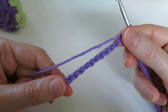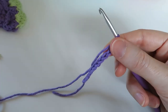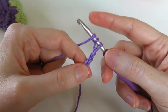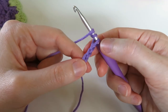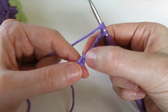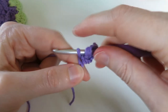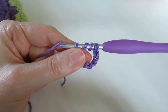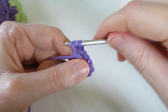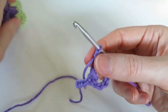We're going to do two treble crochet in our eighth chain from our hook. This pattern is in US terminology, so a treble in UK terminology is a double treble. To do a treble we yarn over twice on the hook. We don't count the loop on the hook - count one, two, three, four, five, six, seven, eight. Put the hook into that eighth chain, bring the yarn through, then yarn over and pull through two loops until we get to the end.